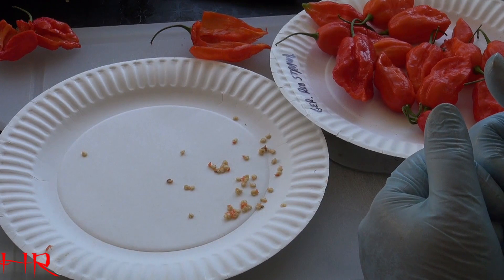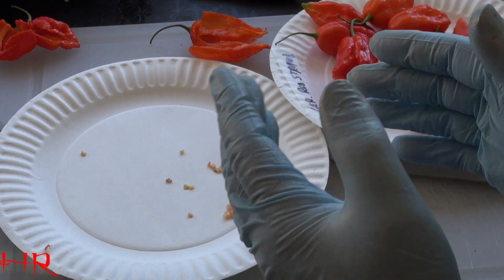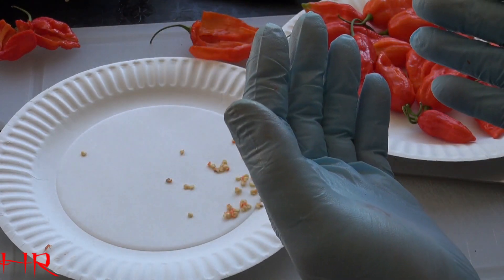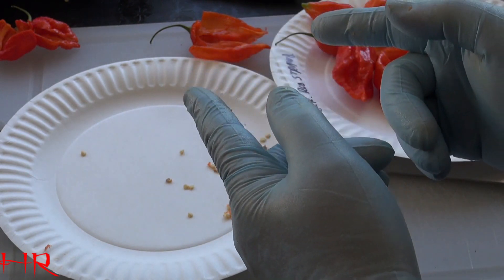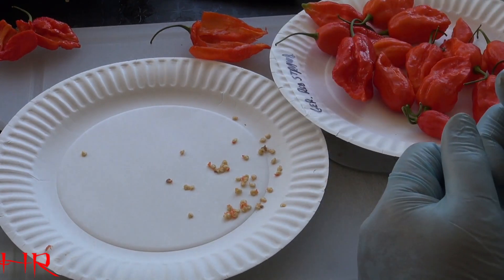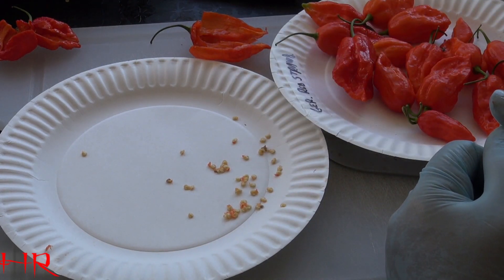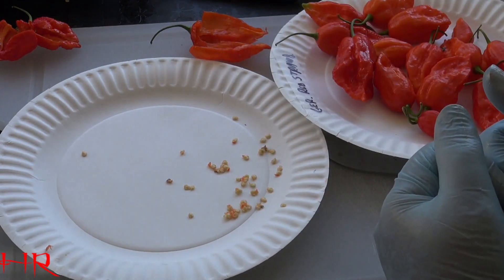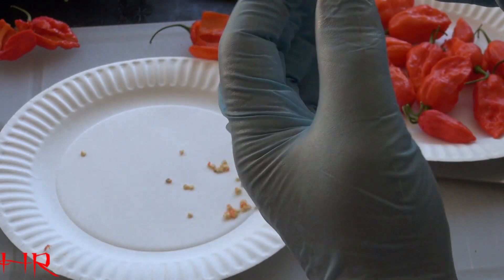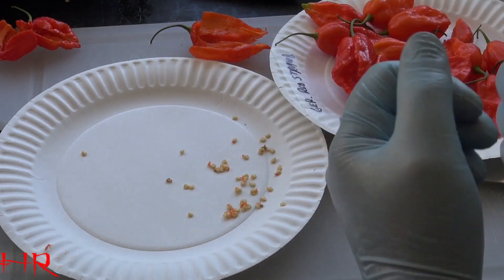This video was mainly supposed to be about showing you how to save seeds from these super hot peppers, but I'm also giving you a little warning. When you do start to save seeds, some of the things you may experience are Hunan's hands. When you get Hunan's hands, you're going to know the reason why these seeds might cost $10 for 10 seeds. It's not because people are price gouging you — it's because of the intensity of getting these seeds off and into your package. You have to go through these gloves a lot because eventually that capsaicin just starts sinking into your hands.